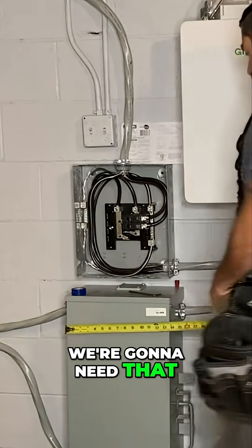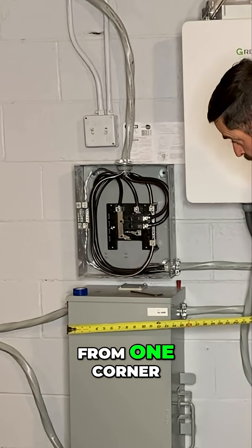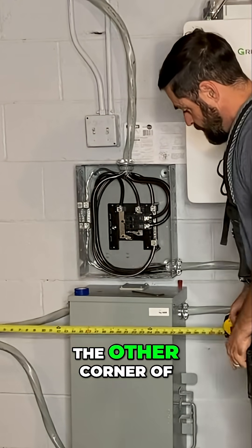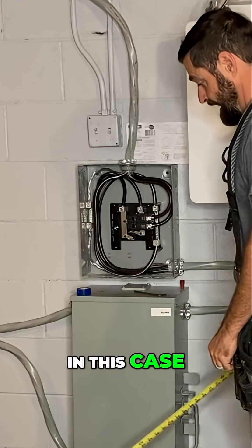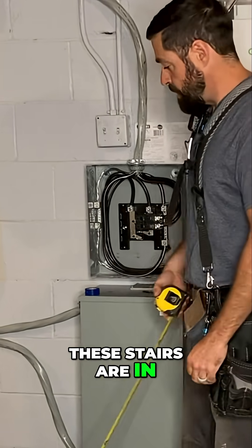Again, we're going to need that 30 inches wide. Now that can be from one corner of the equipment over, it can be from the other corner of the equipment over, or anywhere in between. In this case, with the three feet deep, these stairs are in the way.